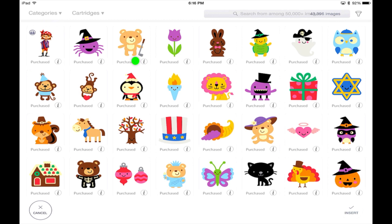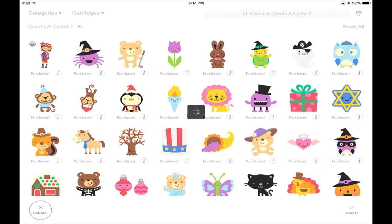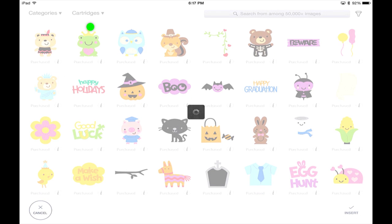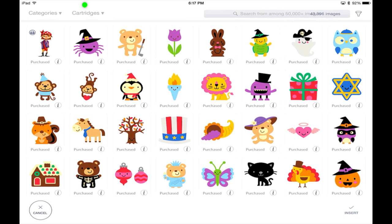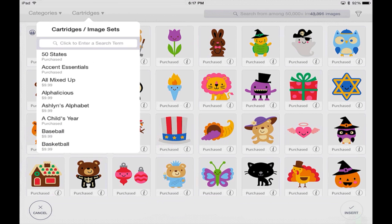By hitting the little eye symbol on an image, it brings up what image set it's in and all of the images in that set, so you can find a coordinating saying or image easily. To close that, click the X next to 'Create a Critter 2' to go back to your previous screen. Up top you have categories — animals, cards, celebrations — and your cartridges, which show all your cartridges and whether they've been purchased or need to be purchased.